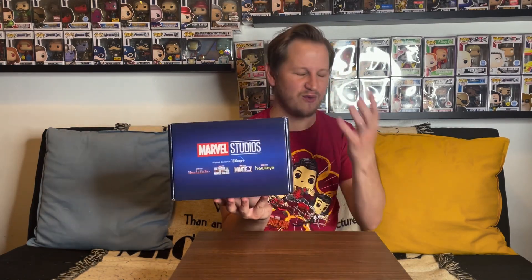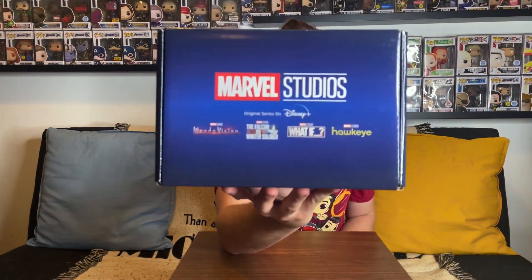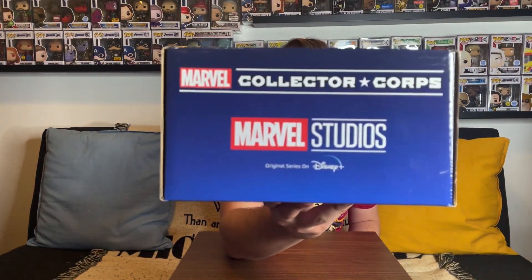Interestingly they don't have Loki on there. Did they plan a Loki box before? I don't know why they'd leave Loki out because it's a lot of people's favorite Disney Plus show. And of course they don't have Moon Knight because this box was coming out way before Moon Knight was supposed to. It does say 'All Originals on Disney Plus' and we have the Marvel Collector Corps and Marvel Studios logos there.